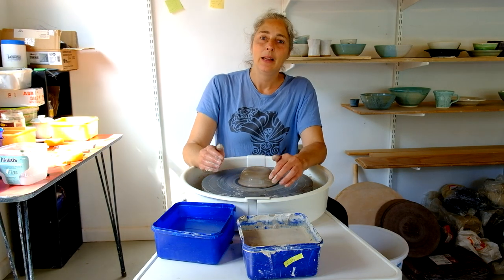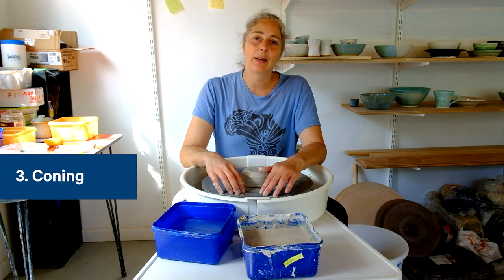Kia ora, I'm Harriet, welcome students and everybody else. Today I'm going to show you how to cone up and down.